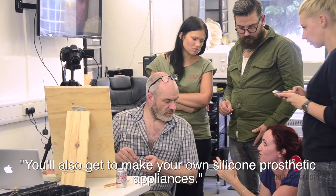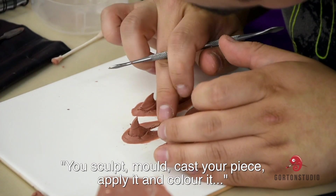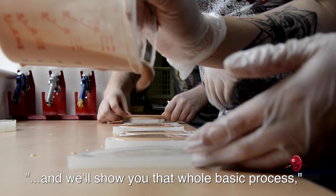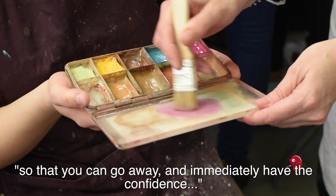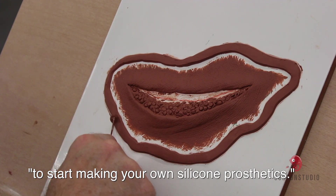You'll also get to make your own silicone prosthetic appliances. You sculpt, mold, cast your piece, apply it and color it, and we'll show you that whole basic process so that you can go away and immediately have the confidence to start making your own silicone prosthetics.